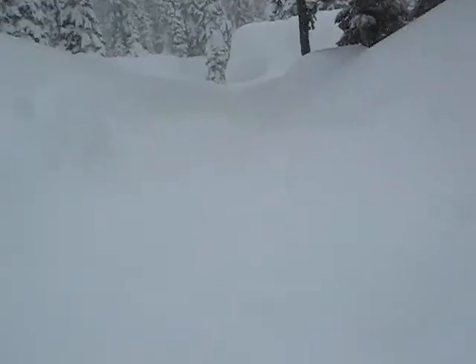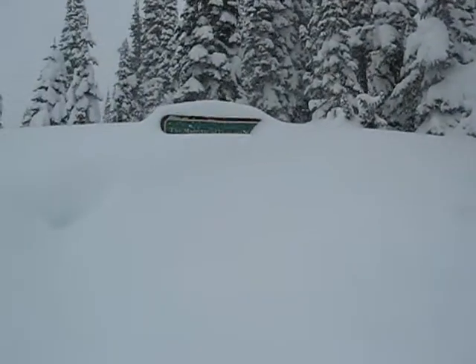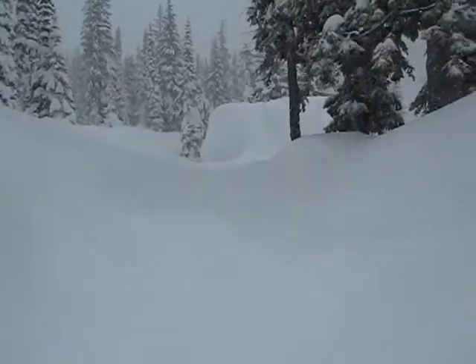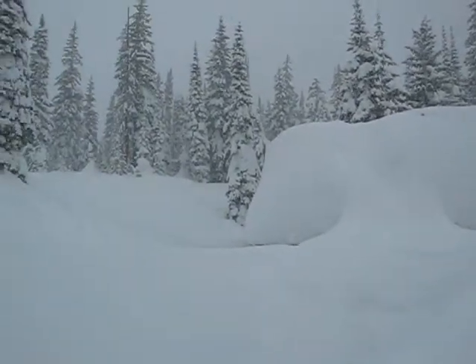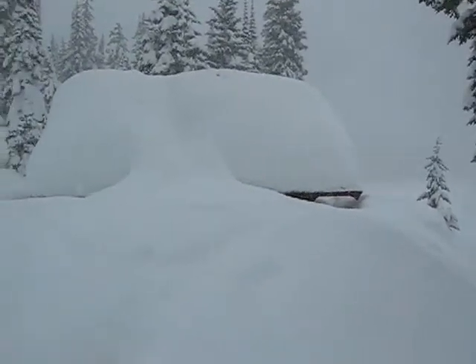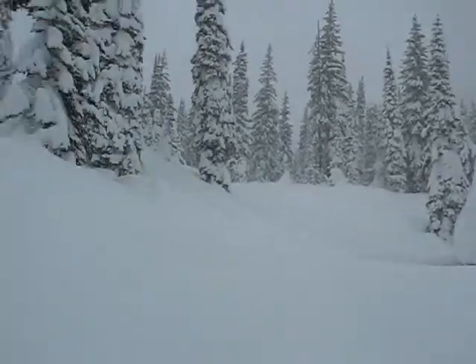Well, this is new — looks like another two or three feet of new snow. We're here, haven't been here for about ten days, and it has filled in probably another two feet.